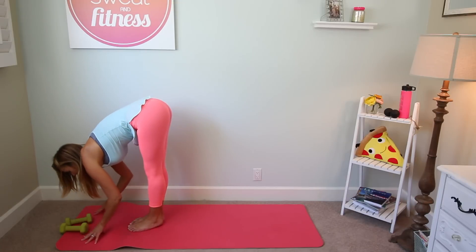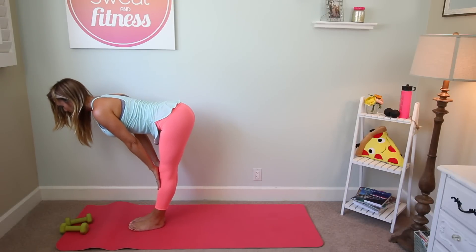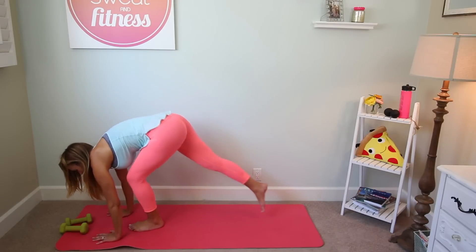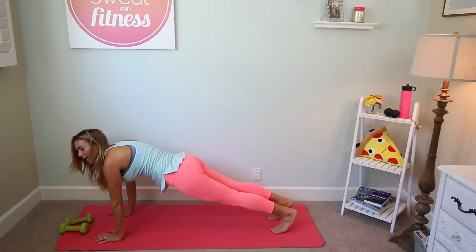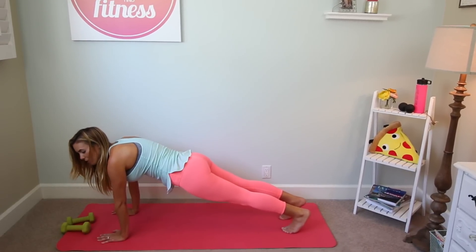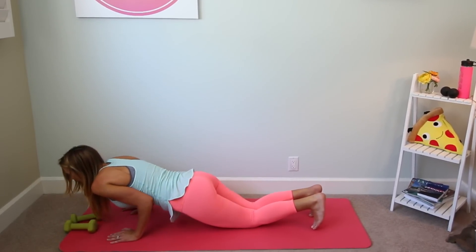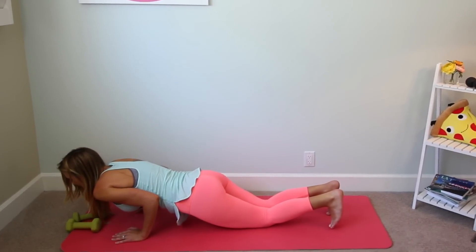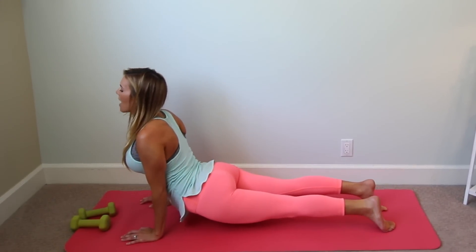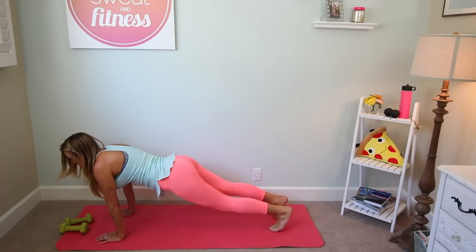Exhale, fold all the way down. Inhale, halfway lift, pulling the shoulders away from the ears, crown of the head reaches forward, and exhale, fold. Plant your hands on the mat, step back into a high plank. We're going to go high to low chaturanga. If you have the strength in your arms, you can stay on the toes, otherwise drop to your knees. Inhale halfway down, elbows squeeze into the side body, and then inhale up — top of the feet press into the mat, lifting the thighs and knees off the mat — and exhale, down dog.